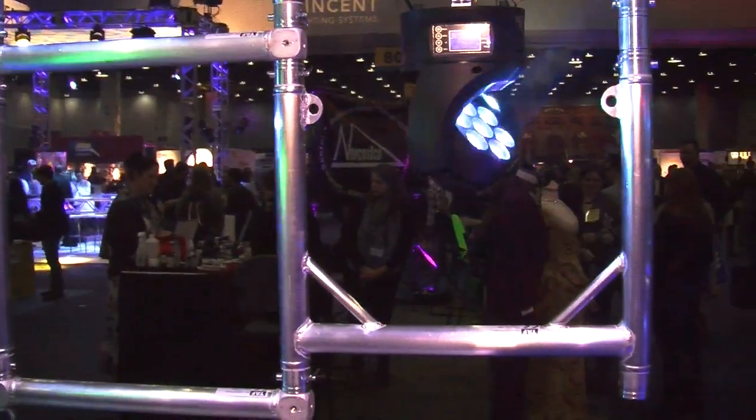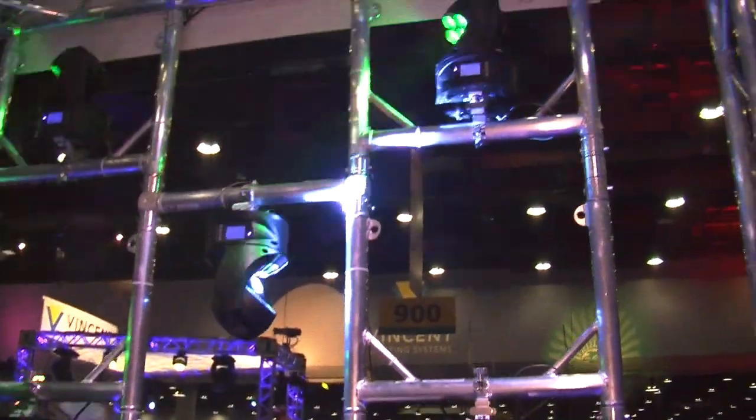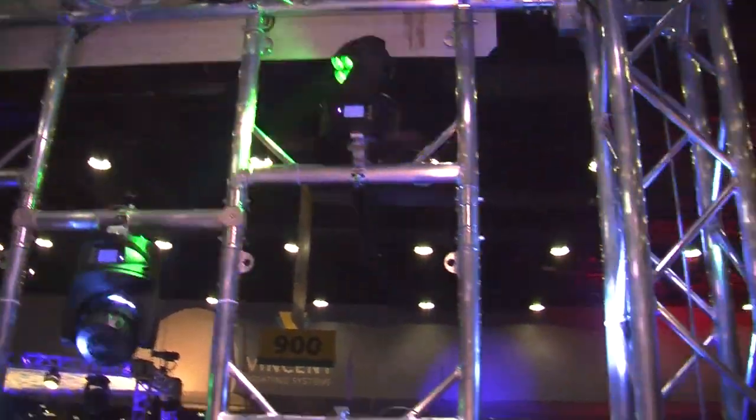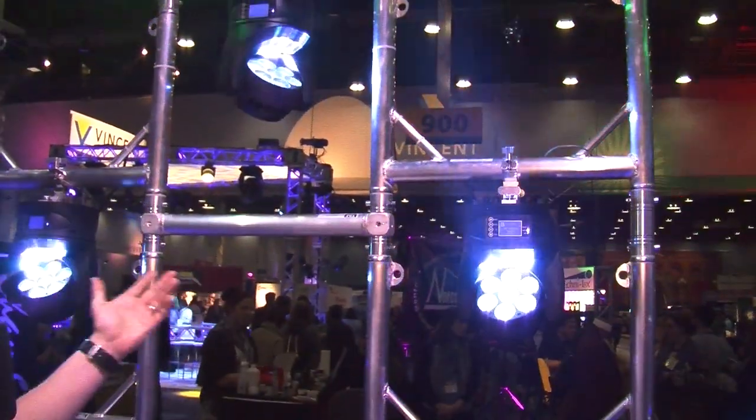It's called U-Light Frame. As you can see, it's used for hanging lights and creating different designs. It gives you a lot of opportunities for your creativity in lighting and rigging designs.